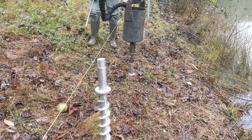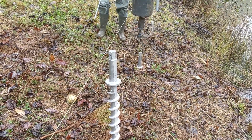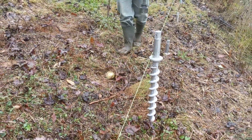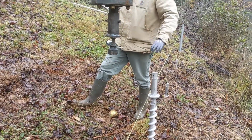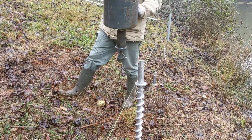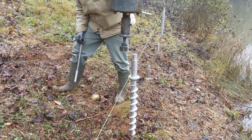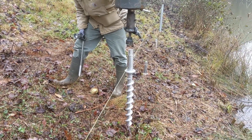Getting them started by hand is a good way to start - just getting them plumb so we don't have to fight it. Getting them started with this head there's a lot of play, so this speeds things up. It takes about five minutes to do this whole front row with the ratchet - no big deal.